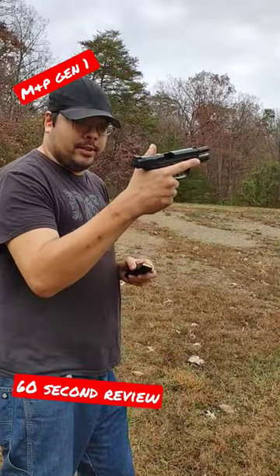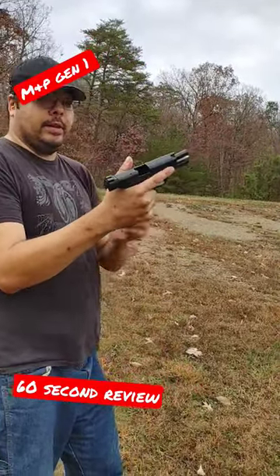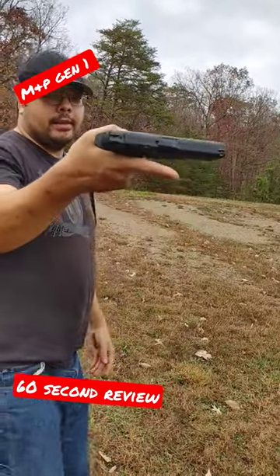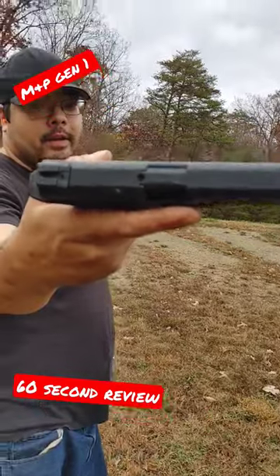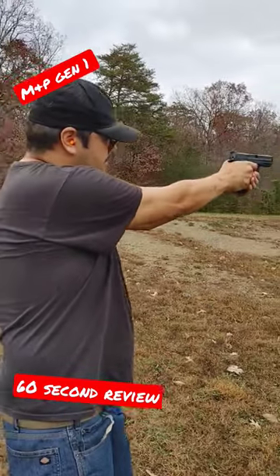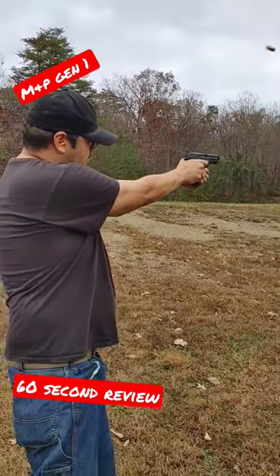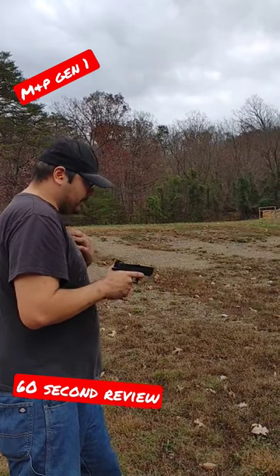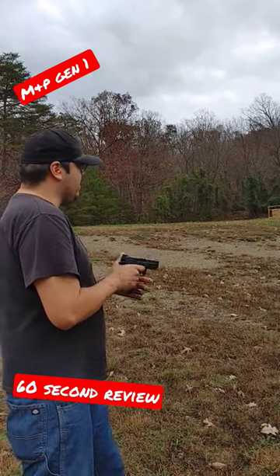One of the generational improvements from the Gen 1 M&P to the Gen 2 is the Gen 1 does this — and as you can see, hopefully there is a round in the chamber. Well, I wasn't noticing it when I was shooting it before, but yeah, let's see if it does the same thing — you filming?